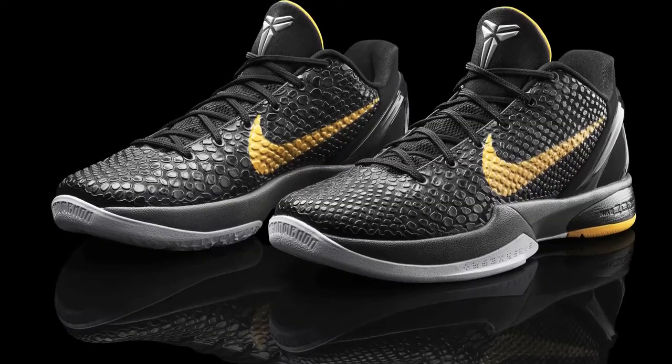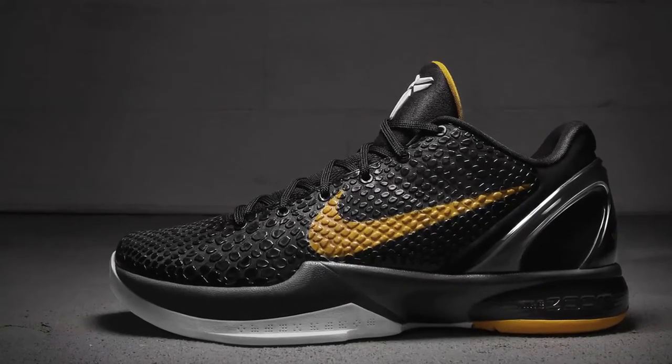And then from there, we have a low collar height. He's like, I want a true low top, like a running shoe, like a soccer shoe. He's like, hey, they do all the same movements I do, and they're always in a low top.